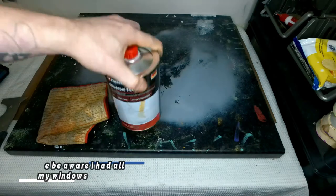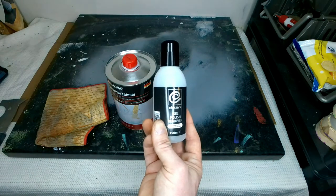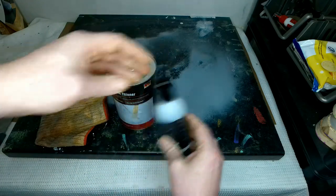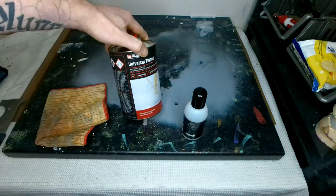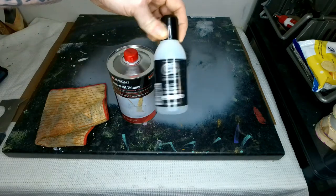If you don't have any lacquer thinner then you've probably got some of this stuff — gel polish remover. You can find these in most supermarkets. I've got this one from Poundland. This is acetone based which is why it works so well, but with the lacquer thinner you do get more for your money. This one litre container was £2.99 and this 150ml was a pound.